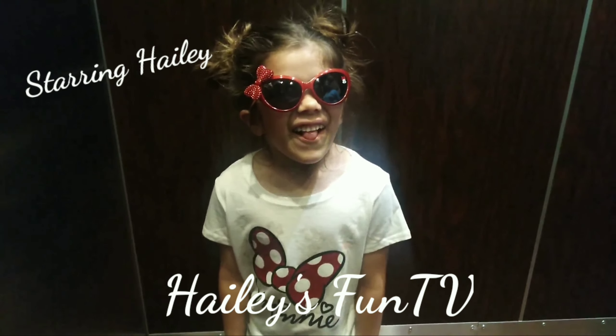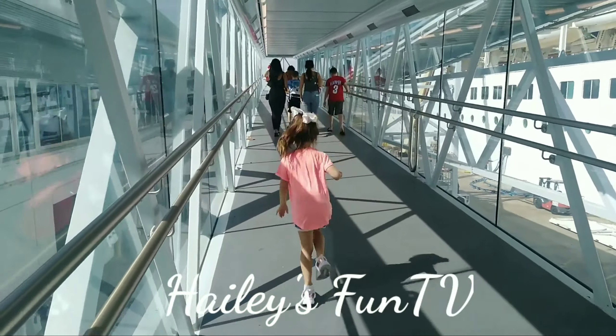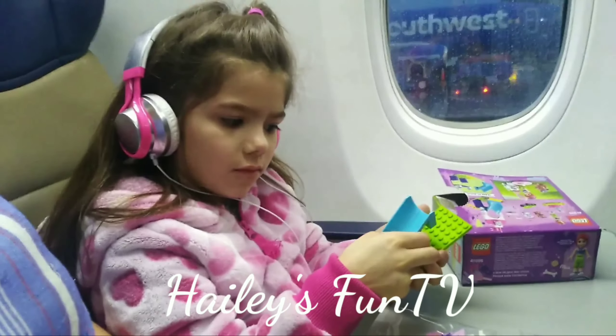This is Hailey's Fun TV. Come along and play with me. Don't forget to subscribe.